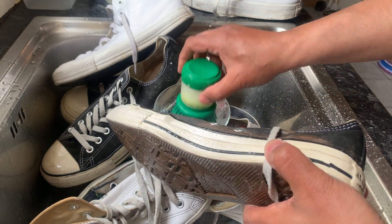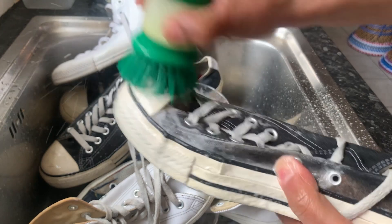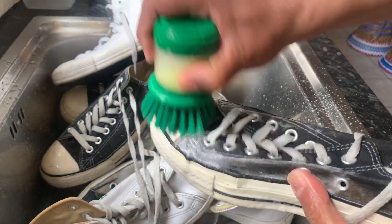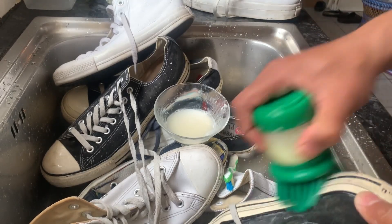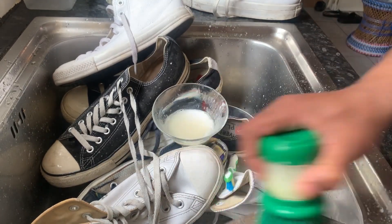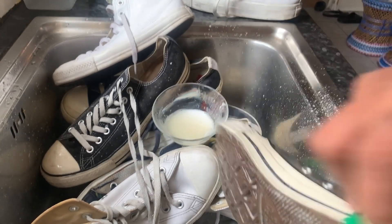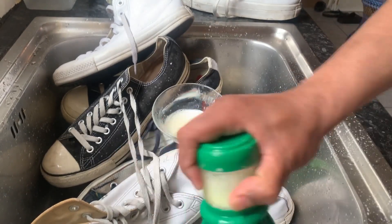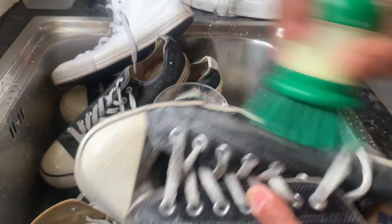Do not put any other chemicals except baking powder and a little fairy liquid. Don't use anything else. Never ever put any bleach — never. Because then you'll discolor your trainers, you'll burn them.